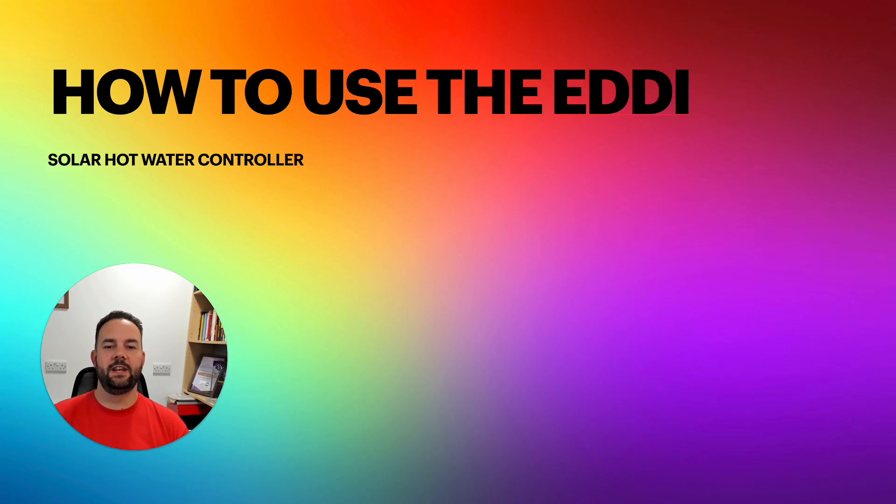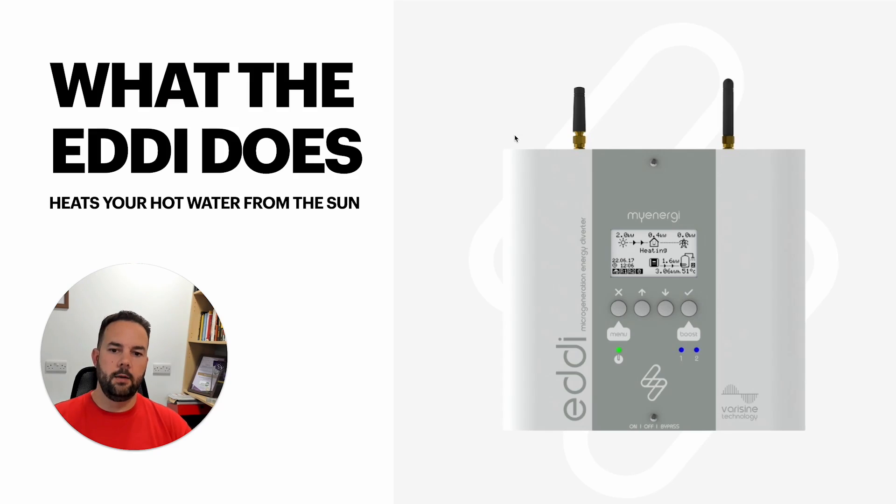Hi everyone, welcome to this video all about the MyEnergy Eddie. The goal of this video is not to tell you all about the settings and every part of using the Eddie. It's more the principles behind it, how it works, how you can use it, and what are the benefits in having it in your home as part of your solar energy system. So to kick things off, we're going to get into what is the Eddie and how you can expect it to work with your solar PV system.